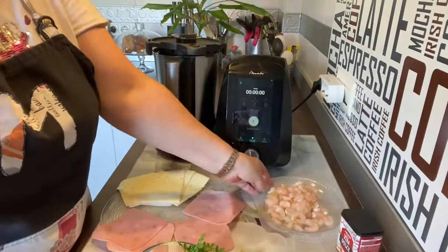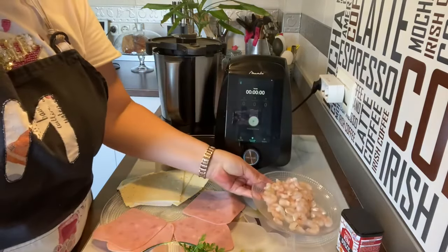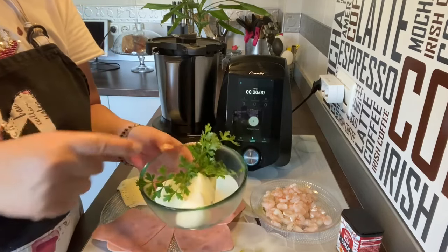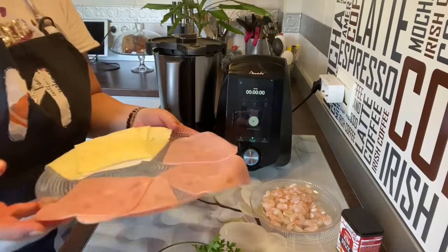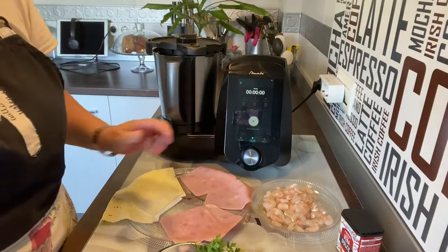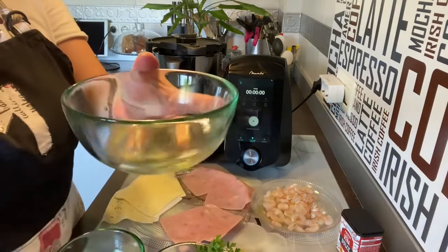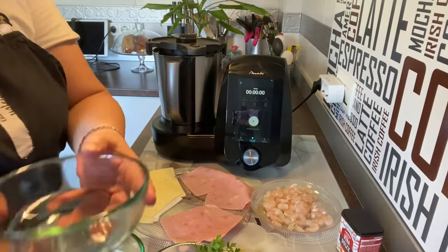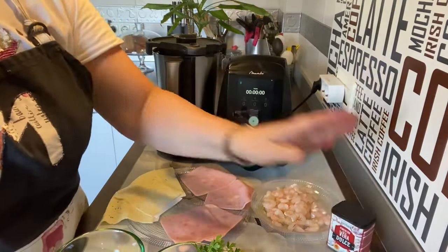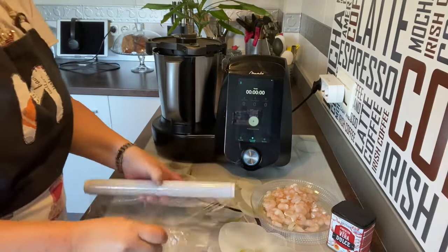He cogido dos puñaditos de gambas que también son congeladas y las he descongelado, les he pasado un poco de papel de cocina. Vamos a utilizar dos dientes de ajo, una cebolla, unas ramitas de perejil fresco, cuatro lonchas de jamón de york y cuatro lonchas de queso havarti. También 40 gramos de aceite de oliva, 65 gramos de vino blanco y 50 gramos de agua, y un poquito de pimentón dulce.